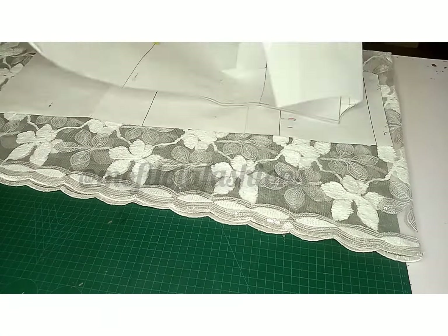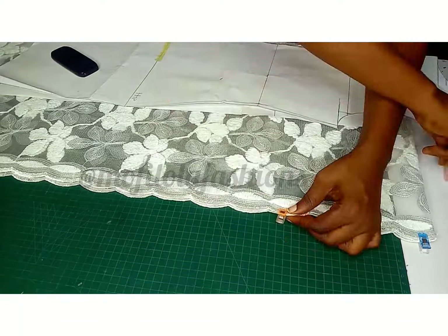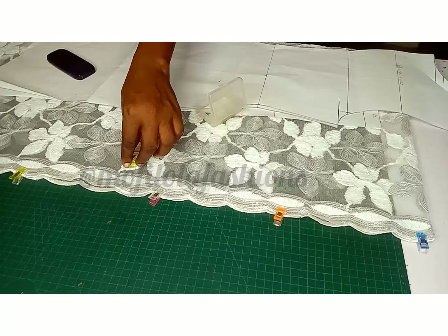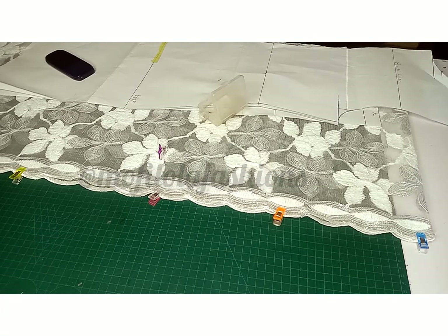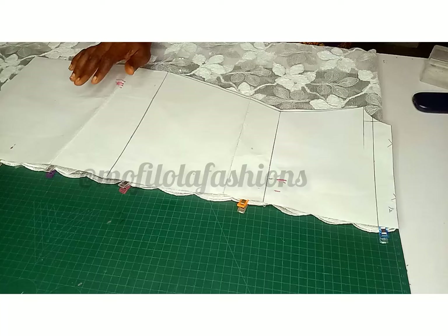If you have enough fabric, you won't need to do this. This fabric is about three yards, so I'm trying to manage it — that's why I have a yoke at the back. Here is me arranging the fabric.